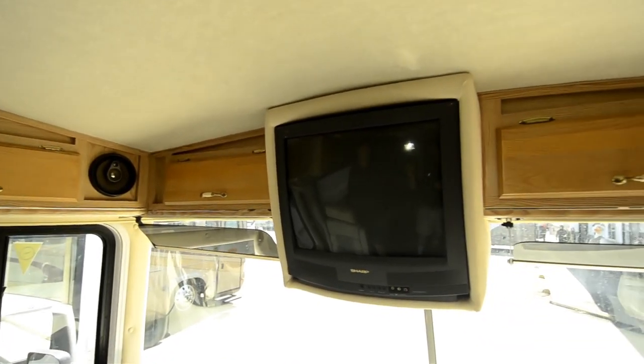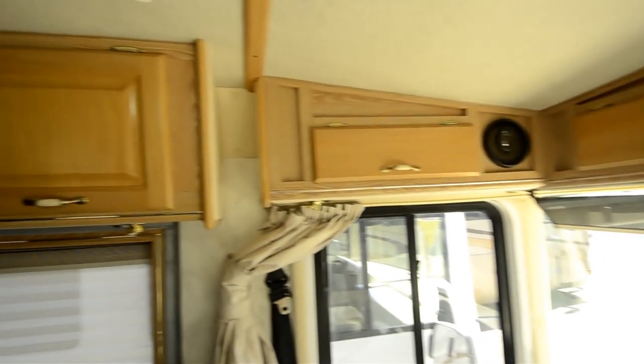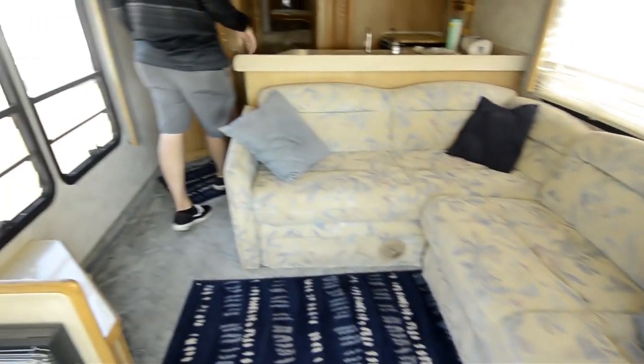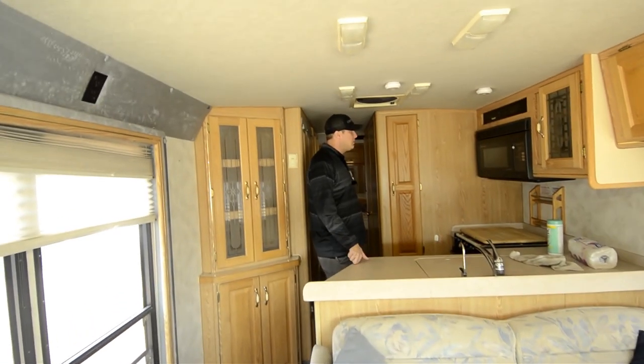Coming in the driver's door, you've got an entertainment center up here, leather captain's chairs up front, a nice J sofa, day-night shades, and roof air number one. It's a 30-foot coach, with roof air number two in the back, so you don't have a problem with climate control on this coach.